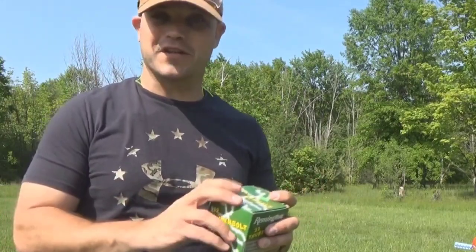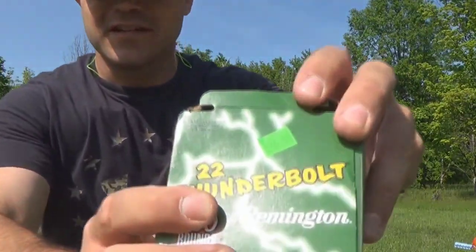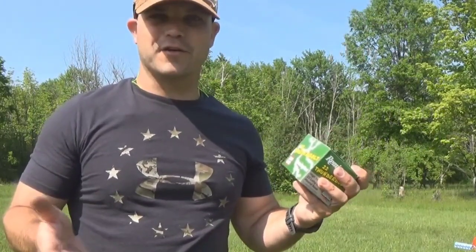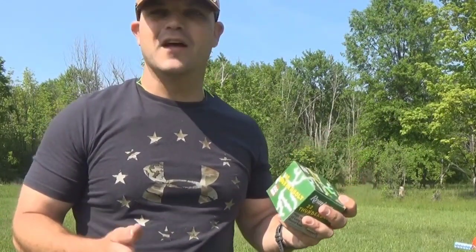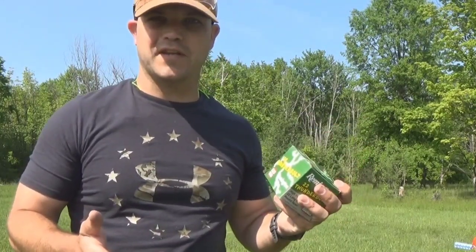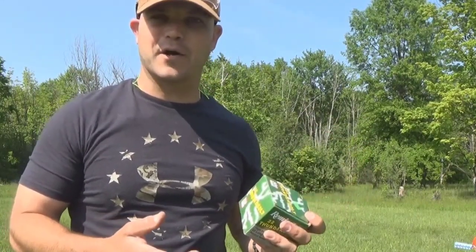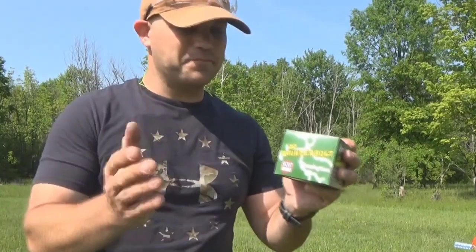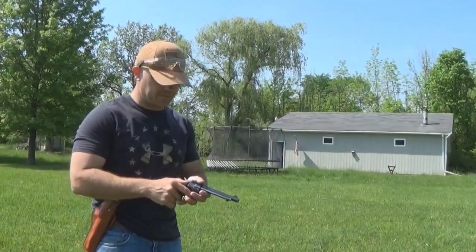This is also older ammunition — you know how I know that? $26.99 for the Thunderbolts. It's not terribly old, because just a couple years ago that was the pricing. But I'm old enough to remember getting this for probably $10 to $15 for a 500-round box. Here in 2022, this is the world we live in. Anyway, this is what we're shooting, so let's go ahead and get her loaded up with six at the seven-yard line.